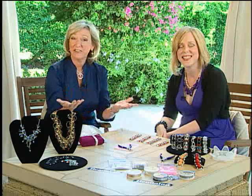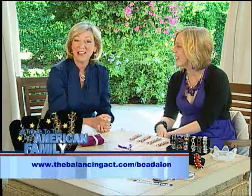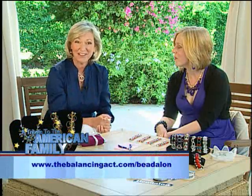If you were to go out and buy this retail it'd probably be pretty pricey, but you made it yourself — it's fun and a lot less expensive. For Beadalon products, you can go to independent bead and craft stores or major chains like Michael's, AC Moore, Joann Fabrics, Hobby Lobby, Ben Franklin, and Craft Warehouse. If you'd like to know more about Beadalon and what they have to offer, visit thebalancingact.com/beadalon.